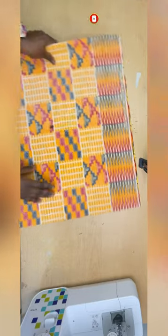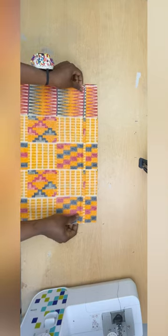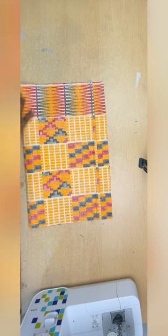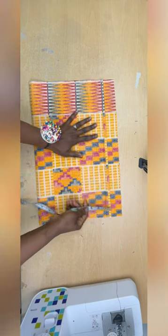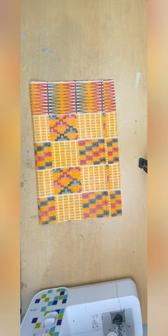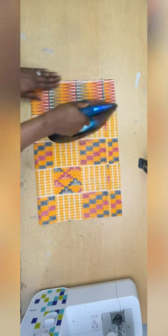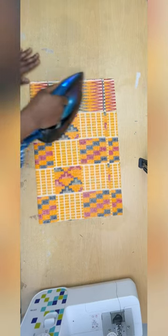I folded the fabric in two — it's long enough to accommodate my measurements in length and width. I folded it again, one and a half inches less for my zip allowance, so it's now folded in four, accommodating a quarter of my measurement plus zip allowance. I'll iron the fabric so I have a neat and clean fabric to work with.